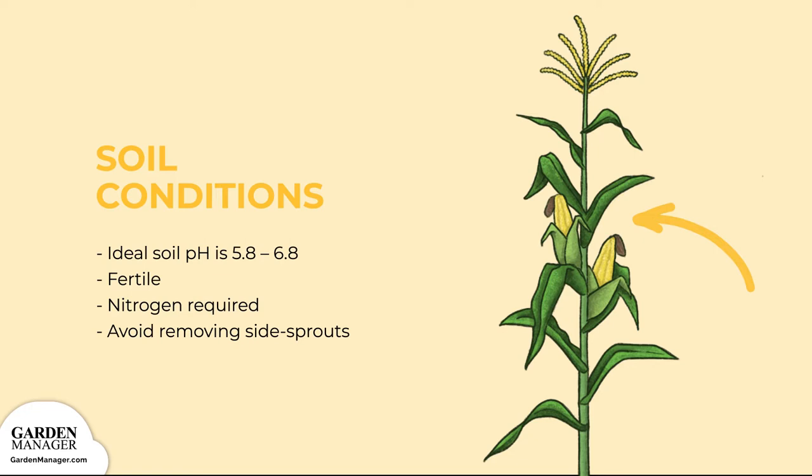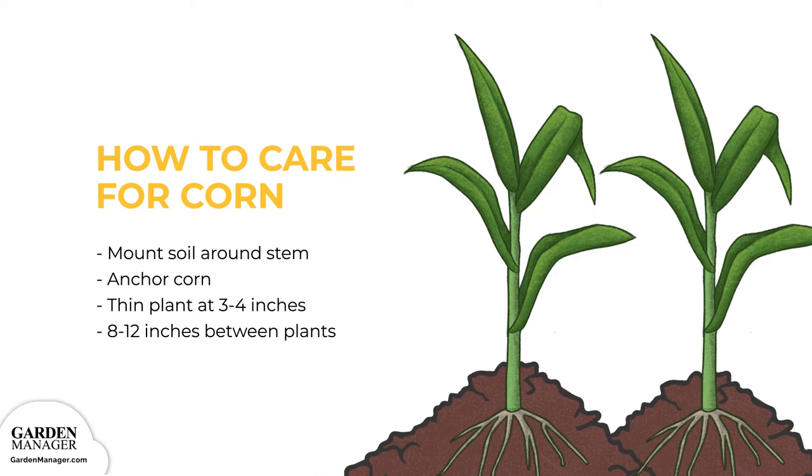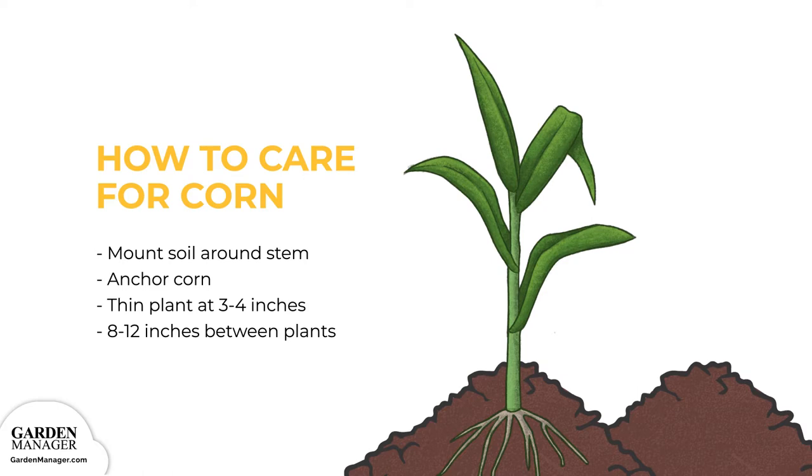Here's how to care for your corn crop. Step 1: mound some soil around the stems of your plant when it's about 6 inches (15 centimeters) tall. This will anchor your corn, keeping its roots covered and cool. Step 2: when plants are 3 to 4 inches tall, you can thin them to 8 to 12 inches (20 to 30 centimeters) for ideal spacing.